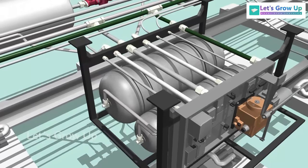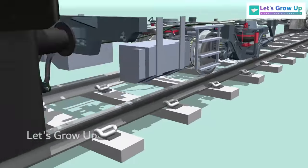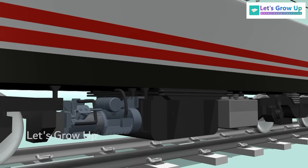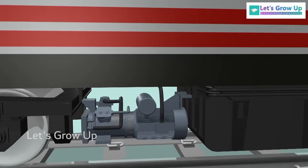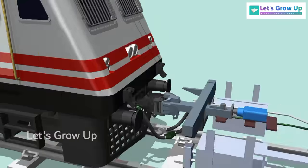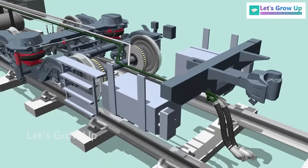As the brake system operates using compressed air, there is a compressor located under the locomotive. This compressor is essential for maintaining the required air pressure to ensure the system's proper functioning.